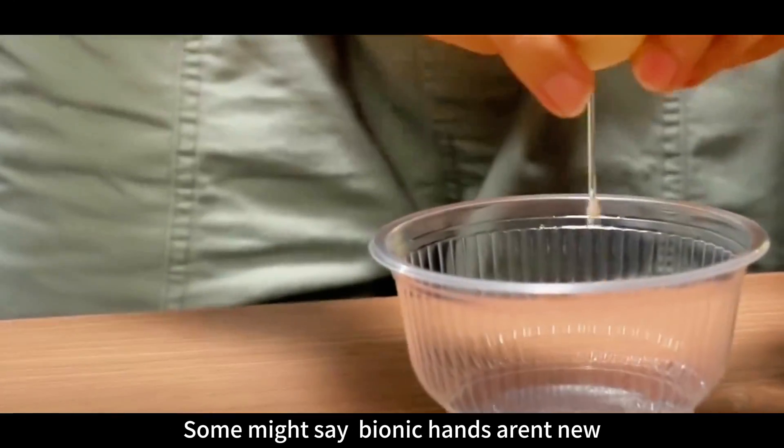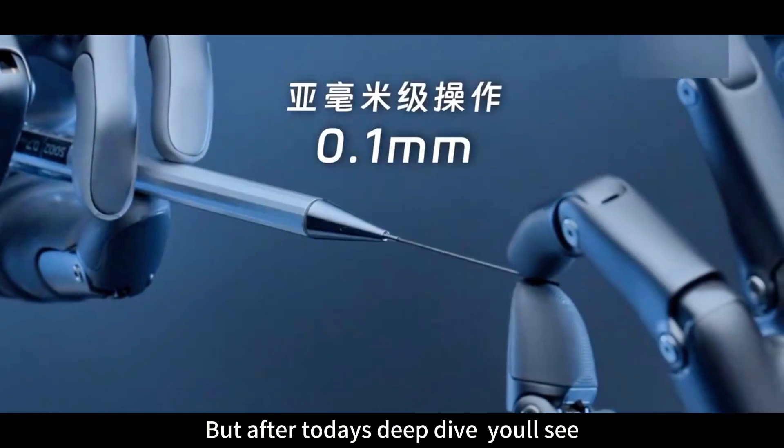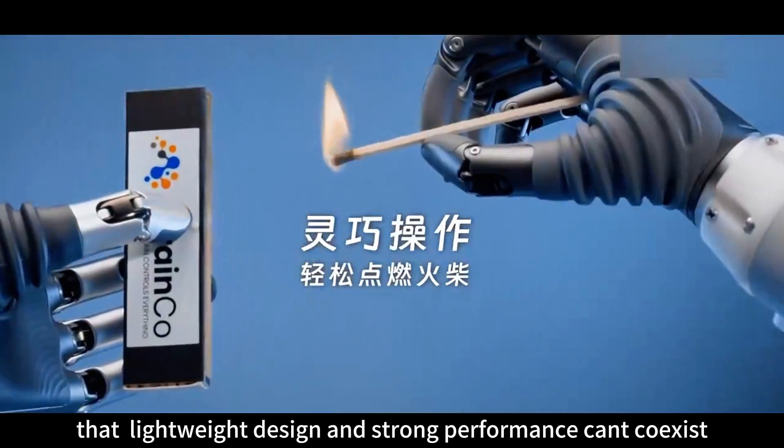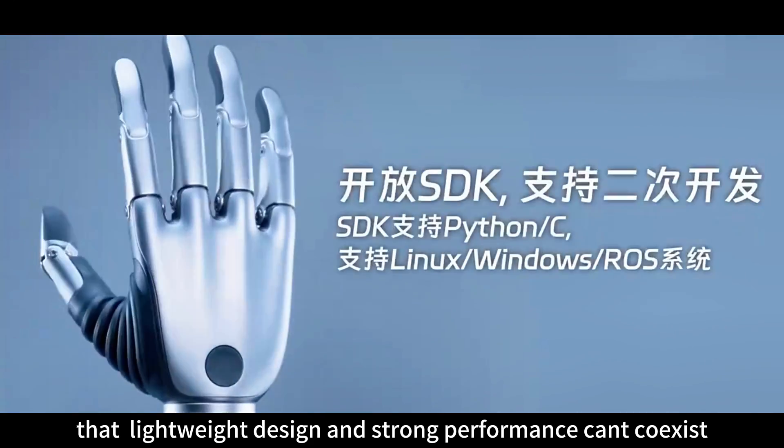Some might say bionic hands aren't new. But after today's deep dive, you'll see it's broken the industry's so-called rule that lightweight design and strong performance can't coexist.